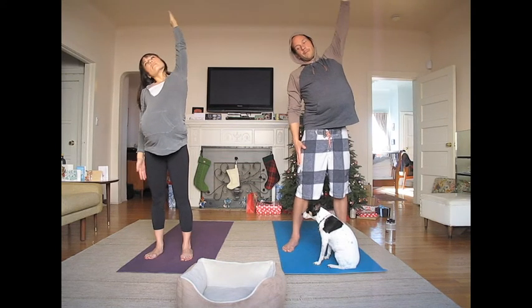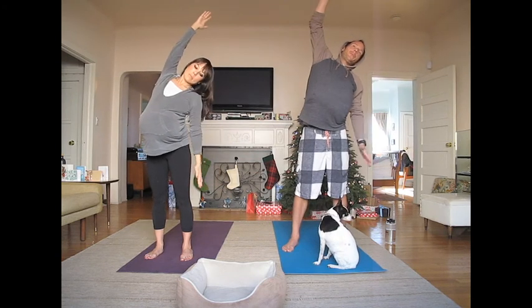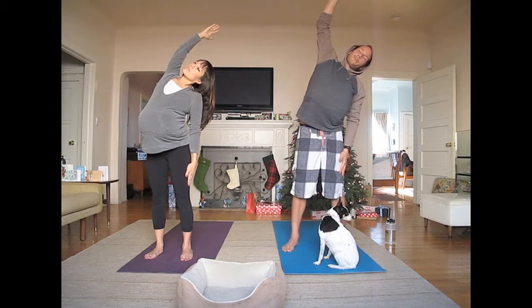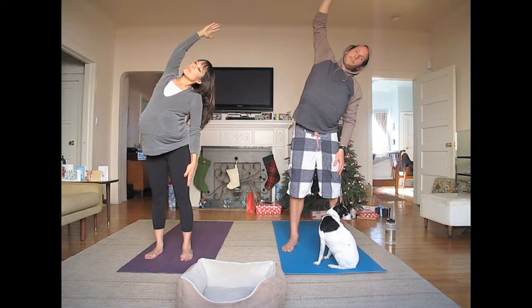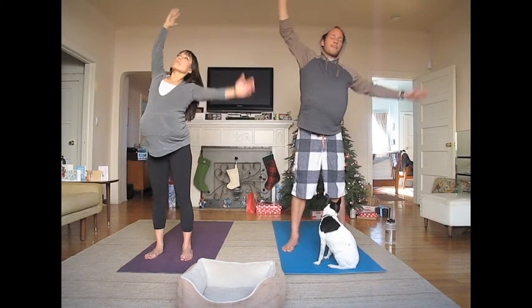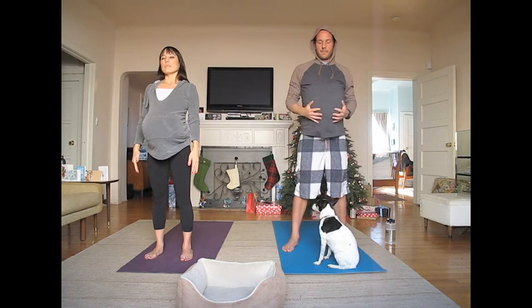Come back up to center and lift up. Now the other side. Reach down your left leg and reach up and over with your right arm. Come back up to center and lift up. Come back to mountain pose.